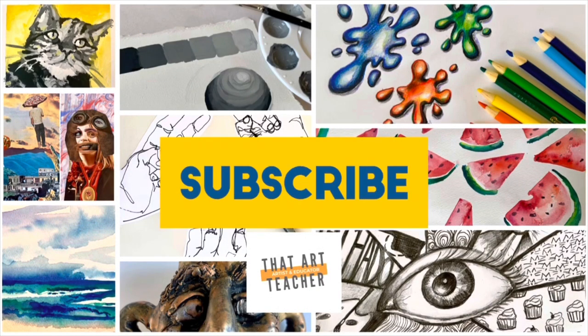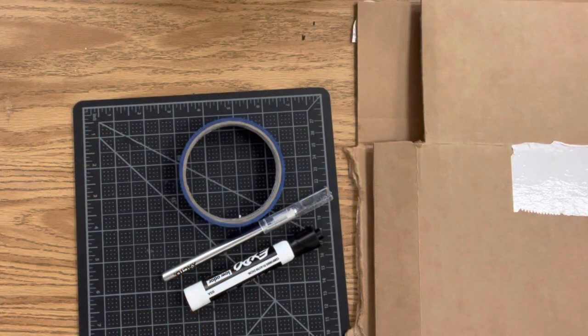If you love learning about art, help this public school art teacher with her side hustle and hit that subscribe button.